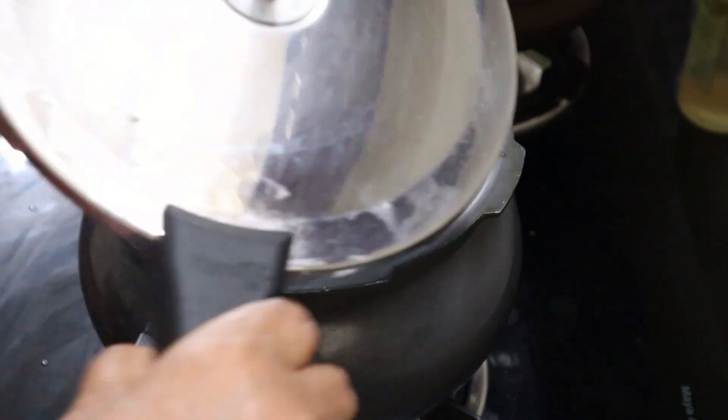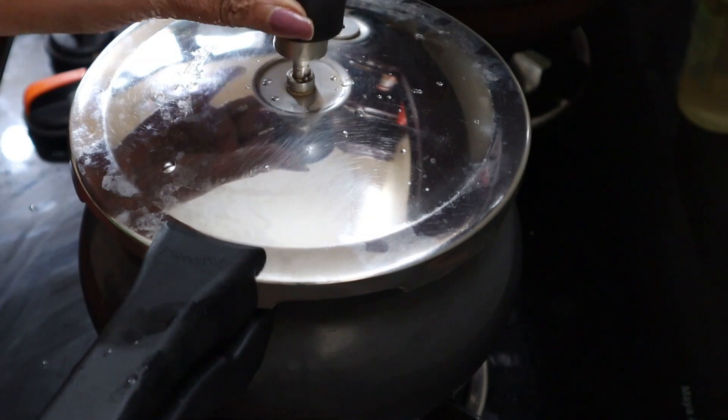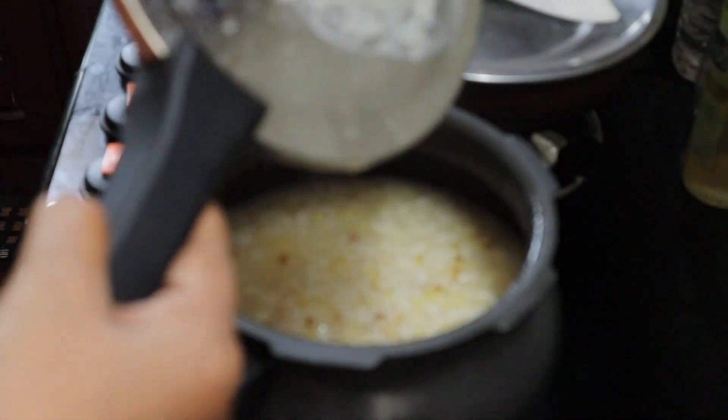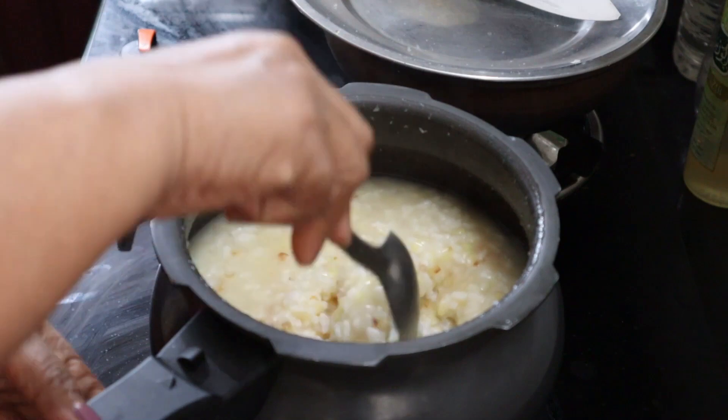Let's cook in the cooker for 3–4 whistles, then for 4 whistles in the steam. Let's mix with a spoon.